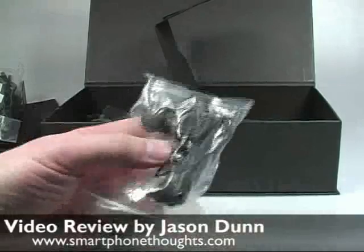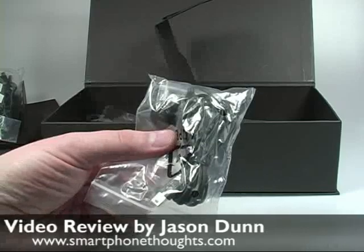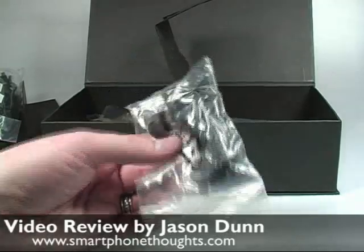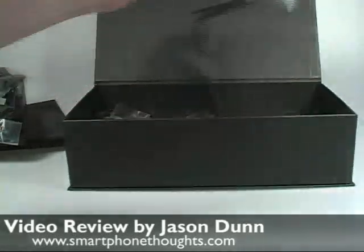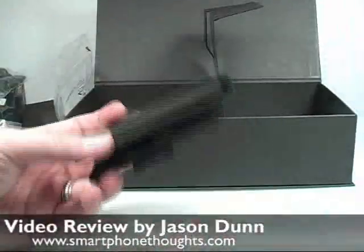We also get a pair of headphones with a mini-USB style connector. My particular gripe with this approach is that all the good headphones out there use the 3.5 millimeter headphone jack, and I really wish companies would just accept that as the standard. It would be great if as a user I wouldn't have to carry around these adapters to get my headphones working.